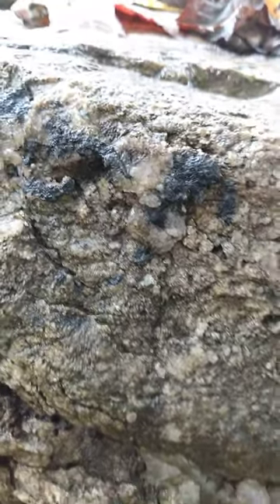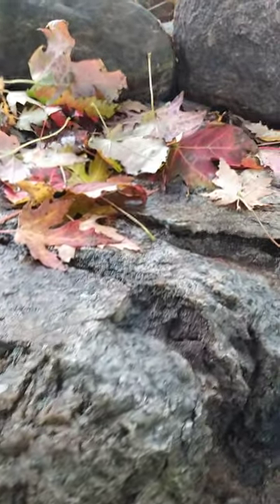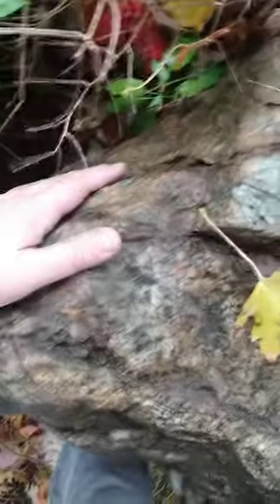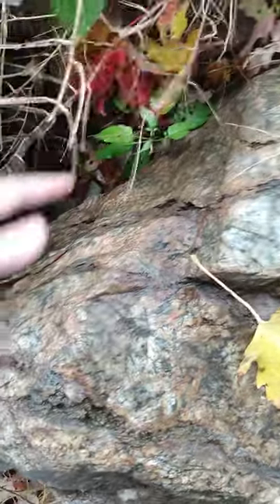I think it's called tourmaline — tourmalated quartz or rutilated quartz, something like that. The top of this stone is really smooth and seems to have been worn like it's been rained on a lot. I don't know.